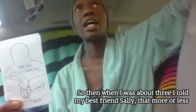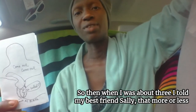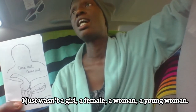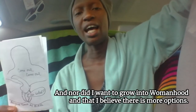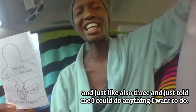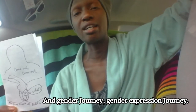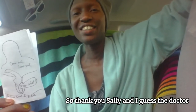So then when I was about three, I told my best friend Sally that more or less I just wasn't a girl, a female, a woman, a young woman — nor did I want to grow into womanhood. And I believed there were more options. Sally was super supportive and, also being three, just told me I could do anything I want to do. For a long time, that was the most support I got in my gender expression journey. So thank you, Sally — and I guess the doctor for that heads up.